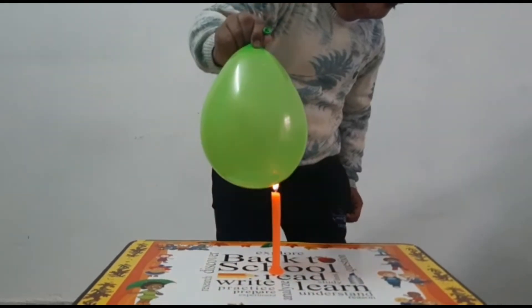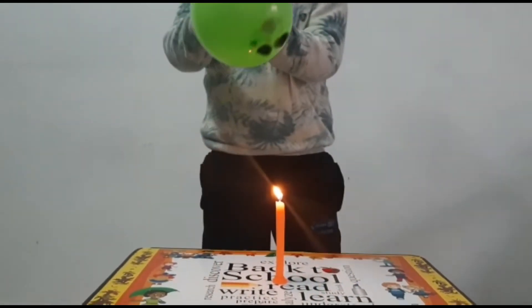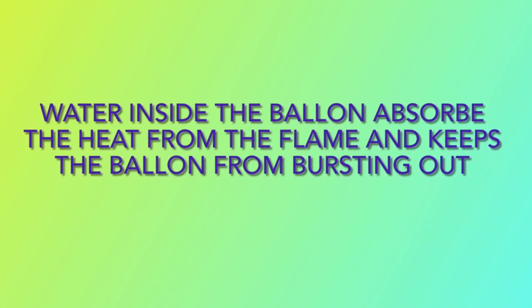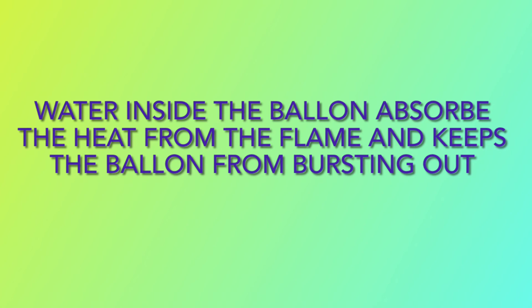When we fill the balloon with tap water — see the magic! This is because water inside the balloon absorbs the heat from the flame and keeps the balloon from bursting.